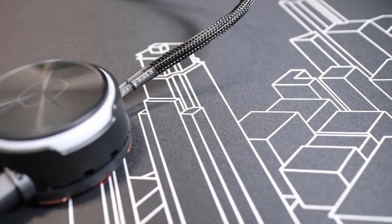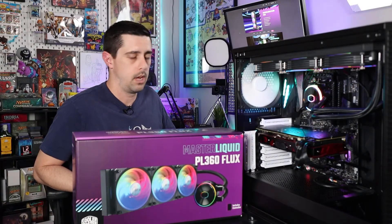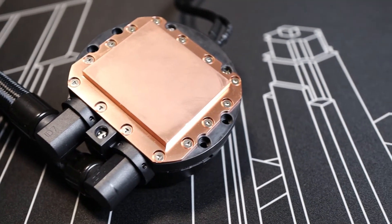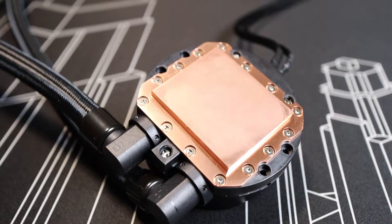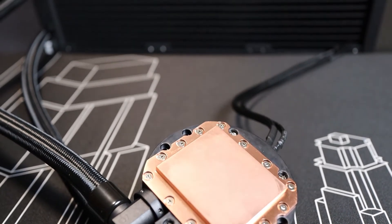Number one, it has a premium dual chamber pump to keep the hot liquid and cool liquid separate. You've got the cool liquid coming in from the radiator and then moving across the water block — that's when the water heats up and goes back out through the radiator. It's a dual chamber design to separate the hot and cold liquids.